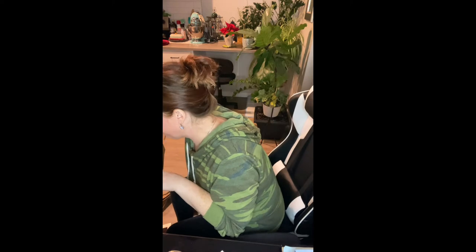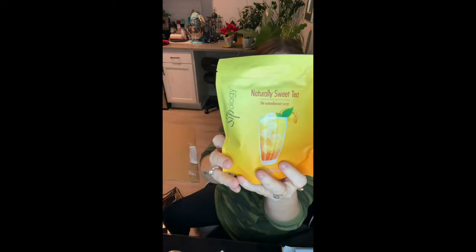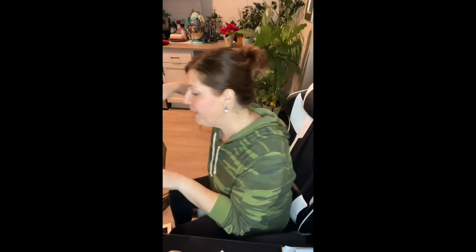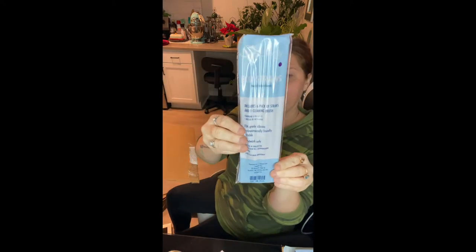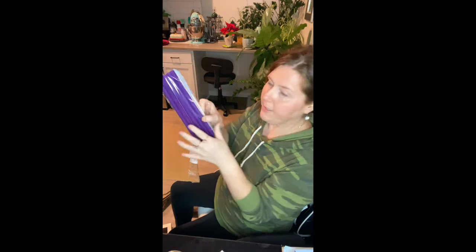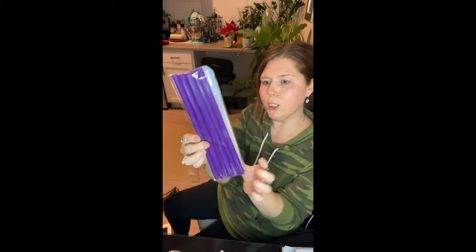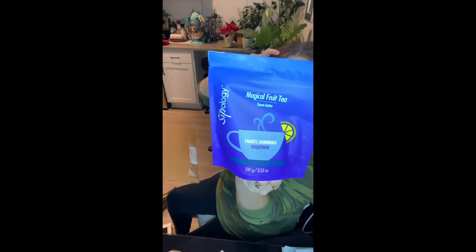What else did I get in here? Naturally Sweet Lemon Black Tea. So many goodies, so exciting. They're purple. They come with a little cleaner, the cleaning brush. It includes six. Hand wash only. Here is another Together Magical Fruit Tea, Unicorn Kisses.